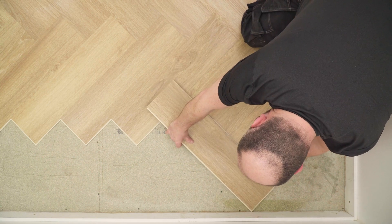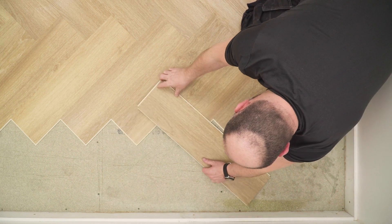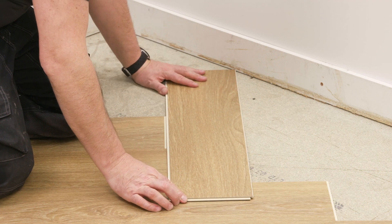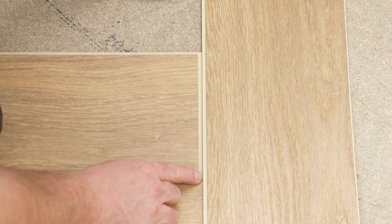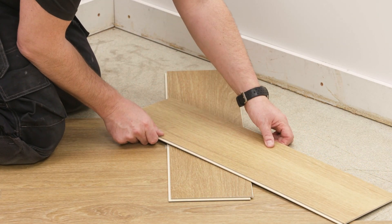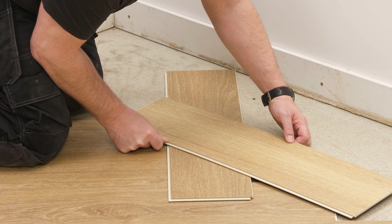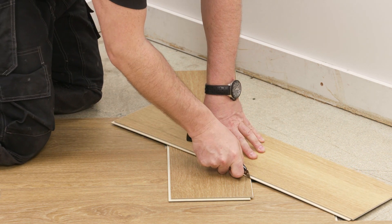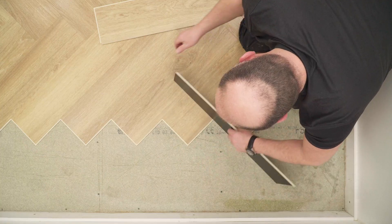To fit the last row against the wall, place a plank into position. Then rotate it 180 degrees so the plank is the wrong way around and the tongues touch. Parallel to the wall, place a second loose plank over the first, aligning the inner edge to the corners of the fitted planks as shown here. Use this plank to score along the one underneath.